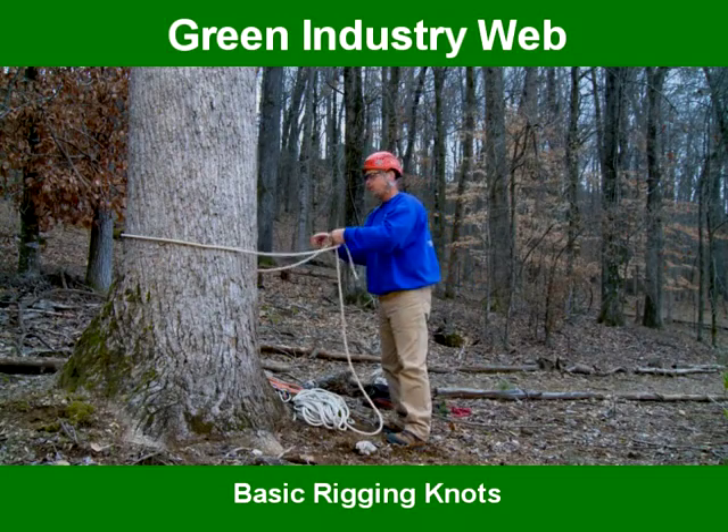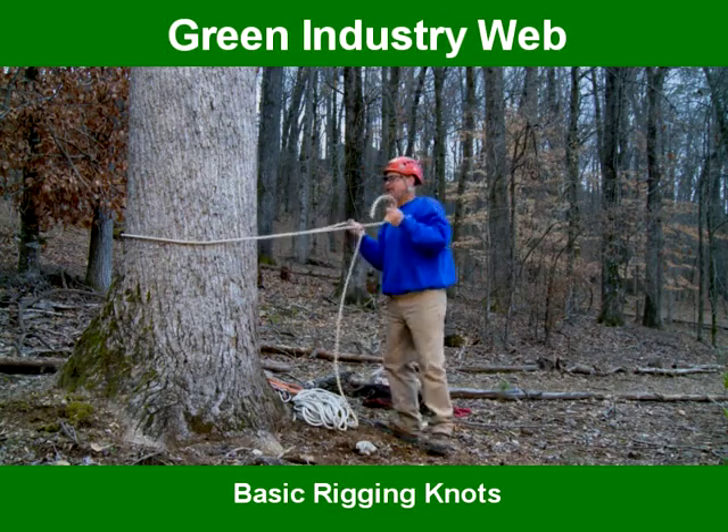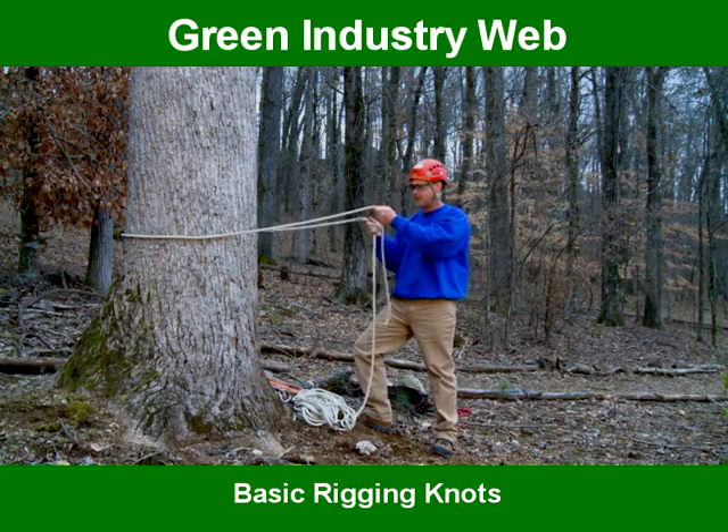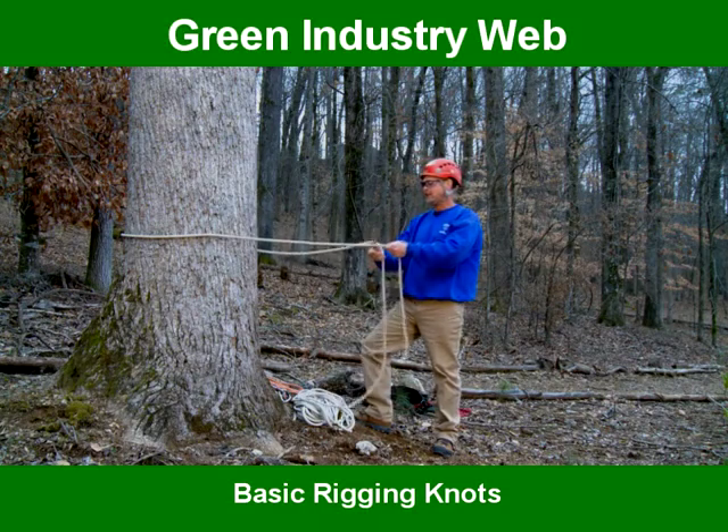Next we're going to show you the running bowline. If you throw your rope up in the top of the tree and you're going to fall the tree, and you have a clear path to cinch your rope up to the crown, the running bowline goes like this.